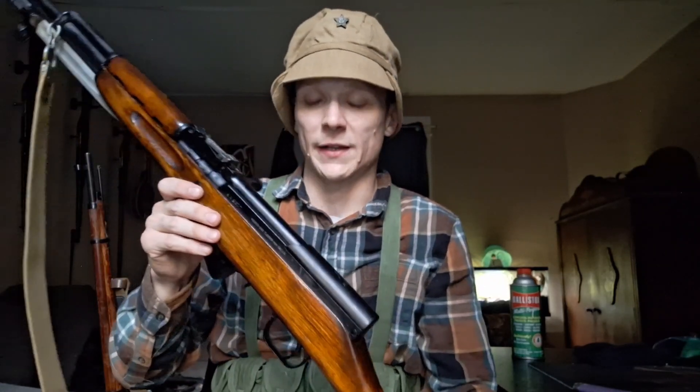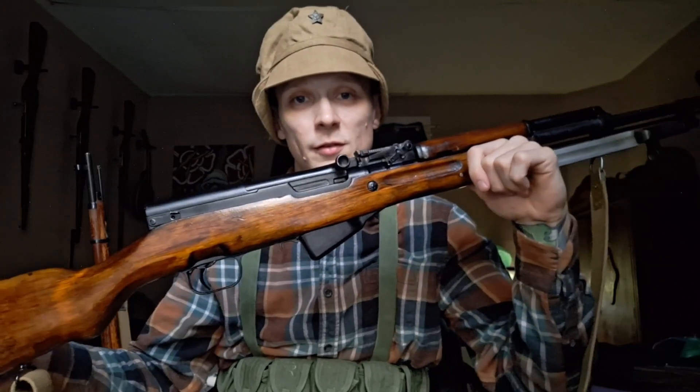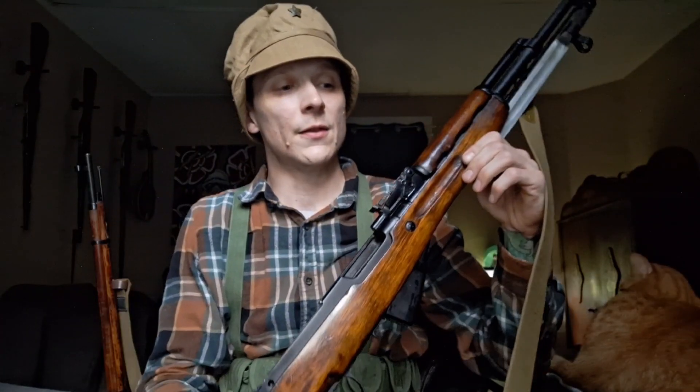I've tried to look up extensively a guide to the markings on the SKS, and it's not easy. For Mosins, which are much older, there are many guides explaining what these markings mean. But when it comes to the SKS, I can't find an actual guide. No one has really dedicated their work to documenting it the way some people have for the Mosin-Nagant.